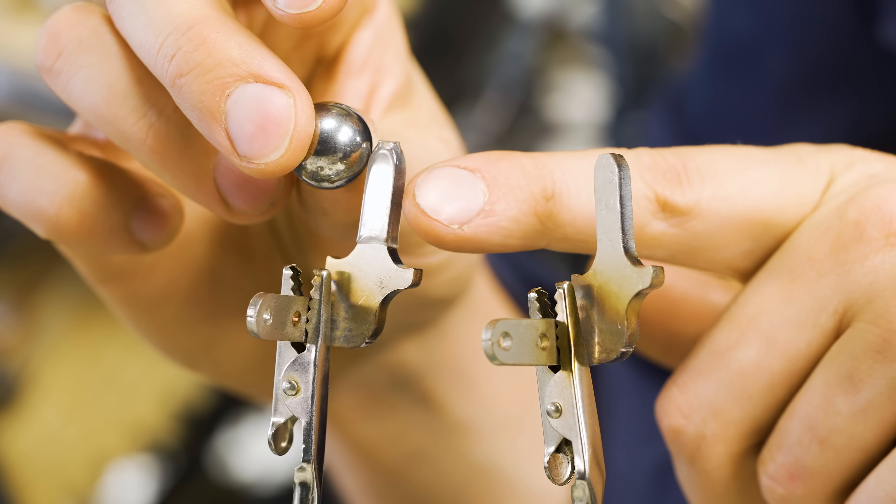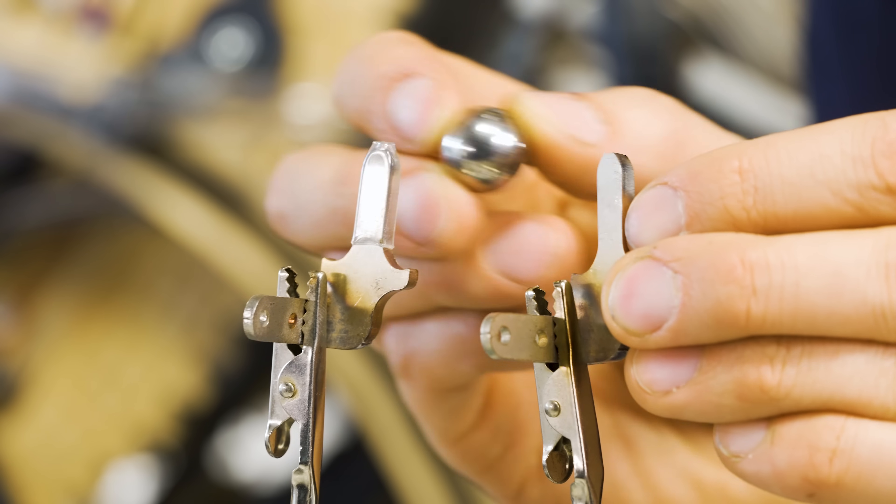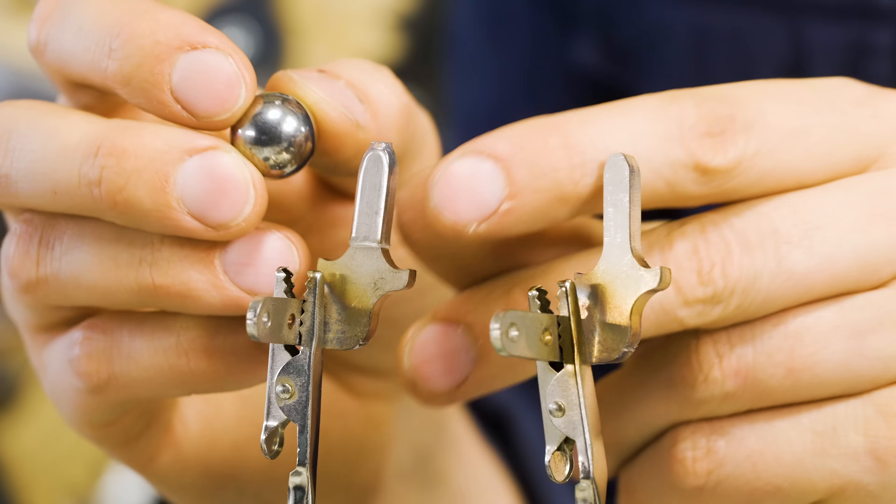This is a marble dropper and I'm using this heat shrink to dampen the sound. Before — that's metal on metal. After.